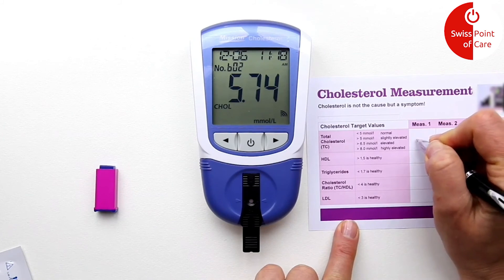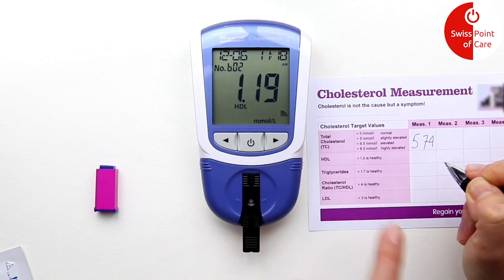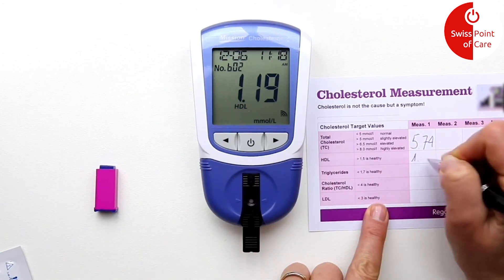With the three in one strip, the meter first shows the total cholesterol content. You can then go to the HDL level, then the triglyceride, then the cholesterol ratio, and finally the LDL.